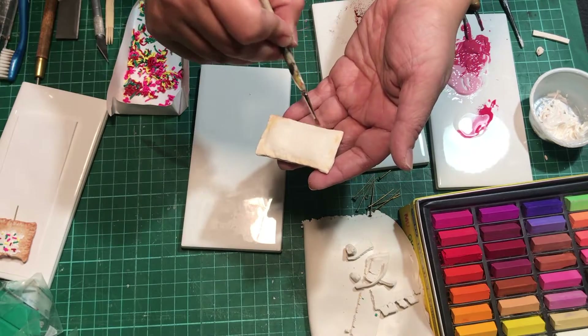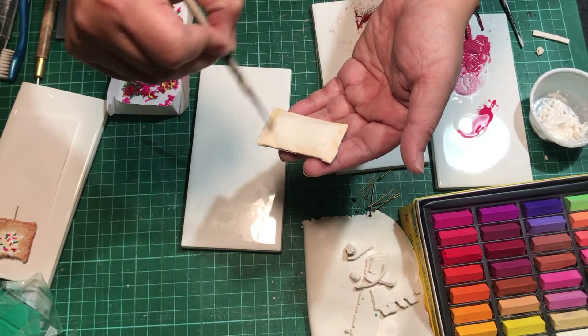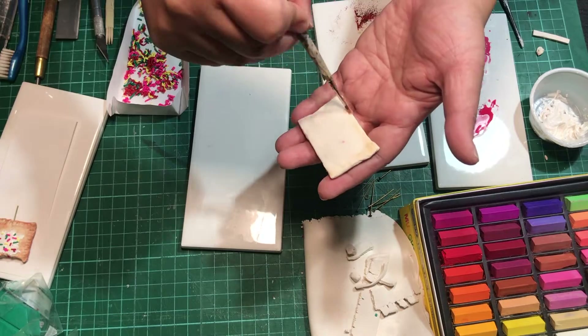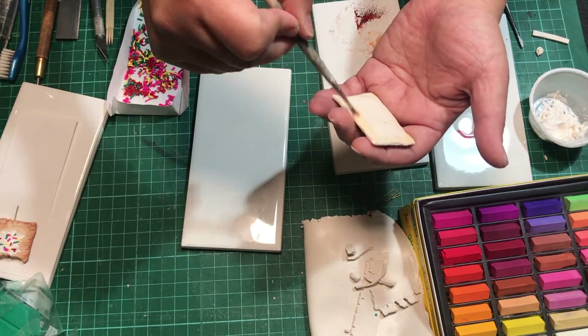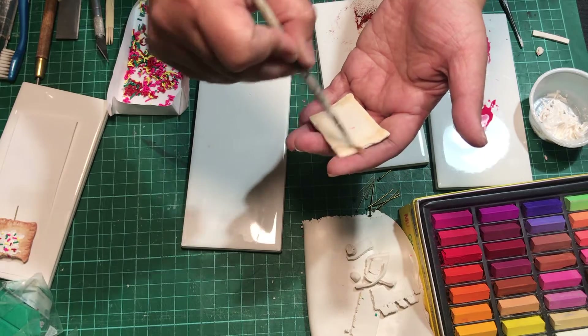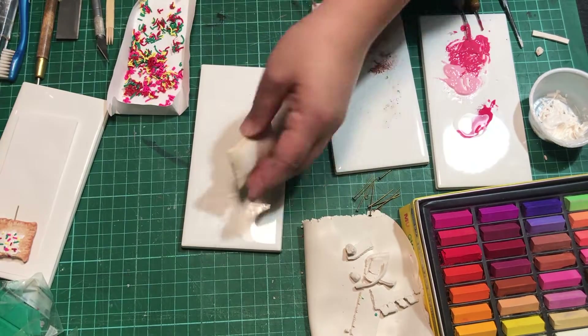After that we'll move to coloring. We'll use a knife to get some chalk pastel powders from our chalk sticks. I use three shades: one lighter, one more beige-y, the next more mocha-colored, and then one darker brown. I'm not very specific with color shade names — I just call red red, blue blue — but you have all these color shades to choose from, so just look at it and see what you think would be best, and go from there.